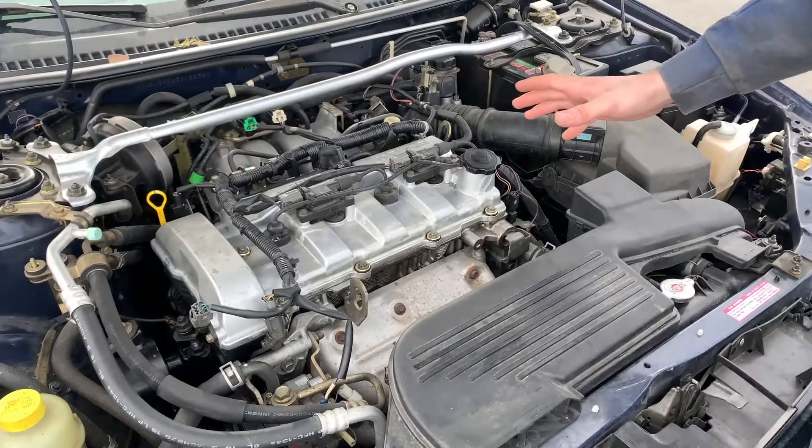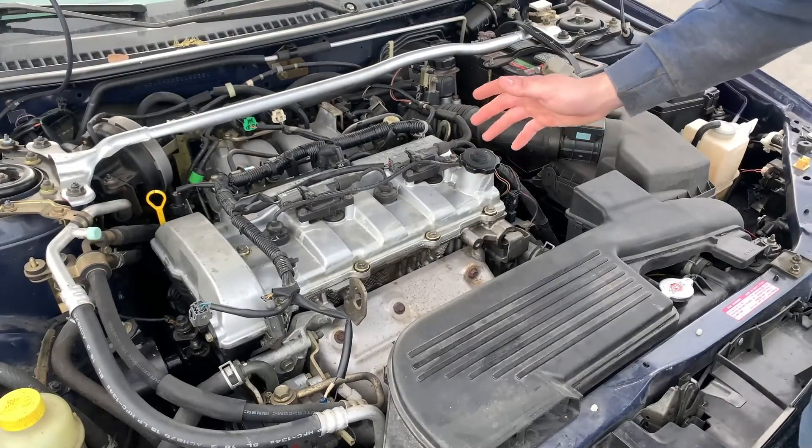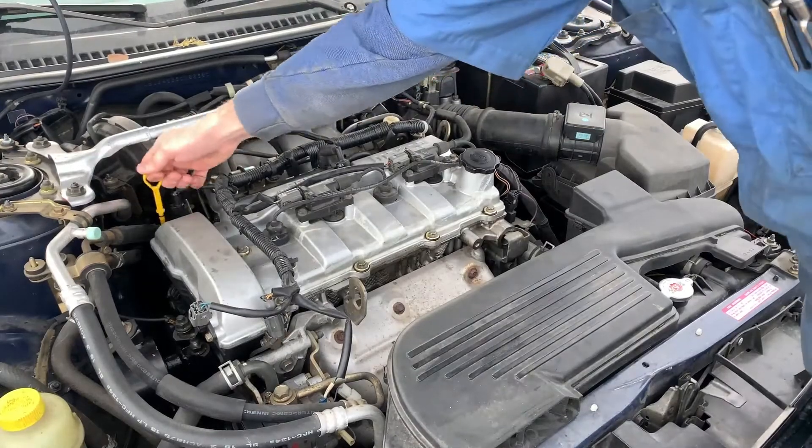Once you're under the hood, you're going to want to find your dipstick. Usually it's yellow in color, but sometimes it can be red or orange. Here's the dipstick on this car.